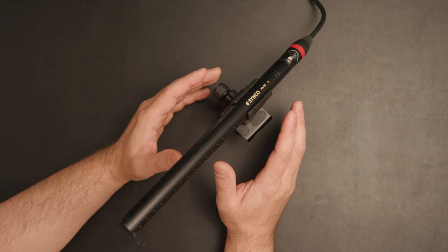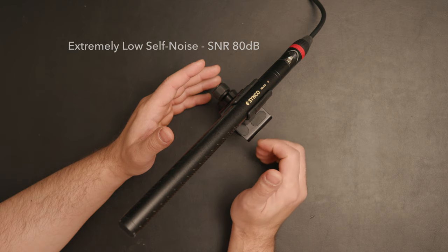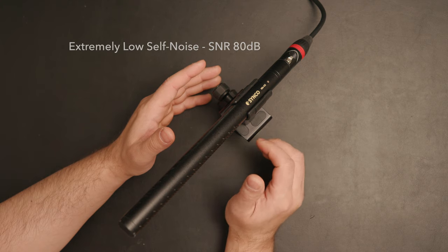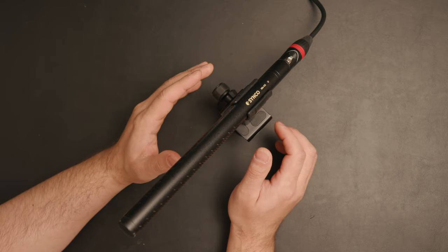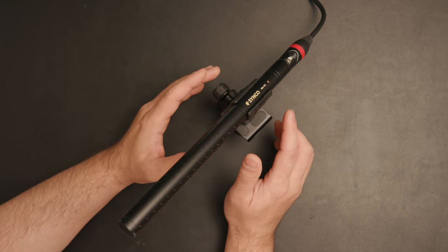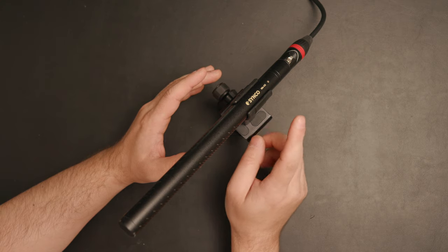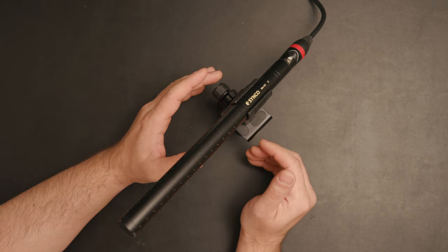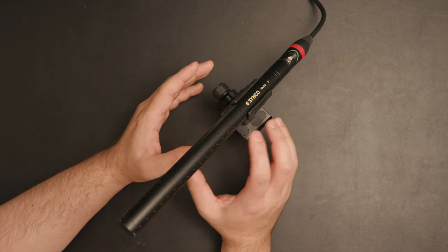Synco says that this mic has a sensitivity of -32 dB and extremely low self-noise at 80 dB. What I'm going to do now is attach the mic on the camera that is over the table, and see how it handles different sounds and also see how the windshield performs.